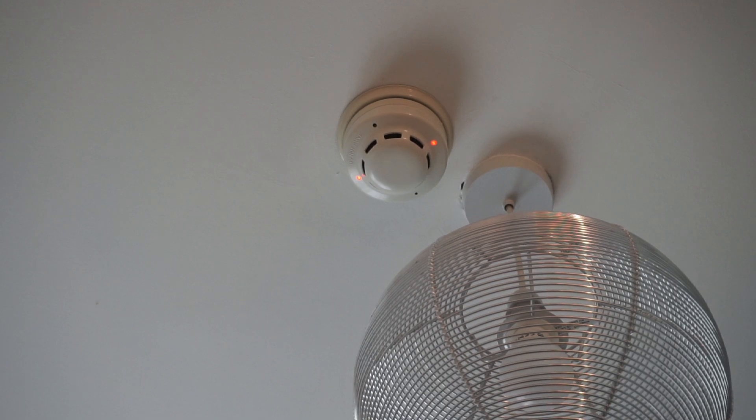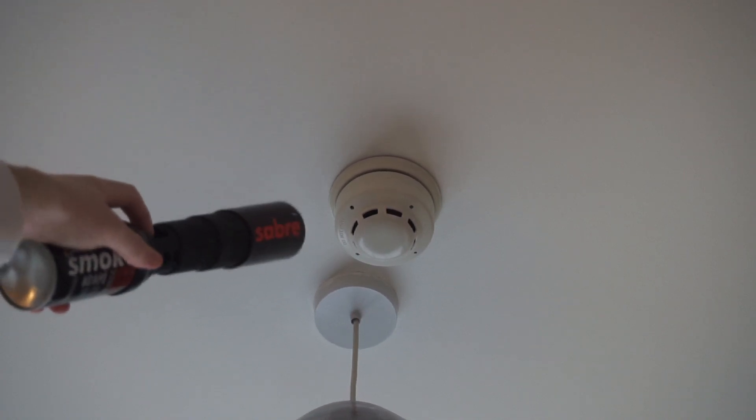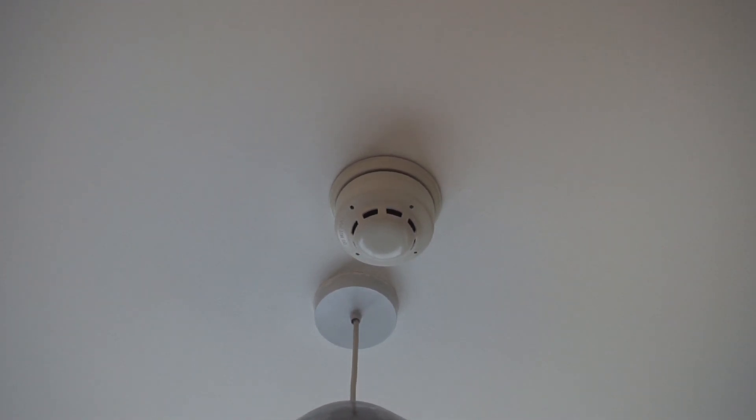Alright, we've got one more to test. So this is the one in my bedroom — we'll test this one now. Hopefully it'll go off like the rest of them. That was not a lot of smoke either. Never mind, it's off.